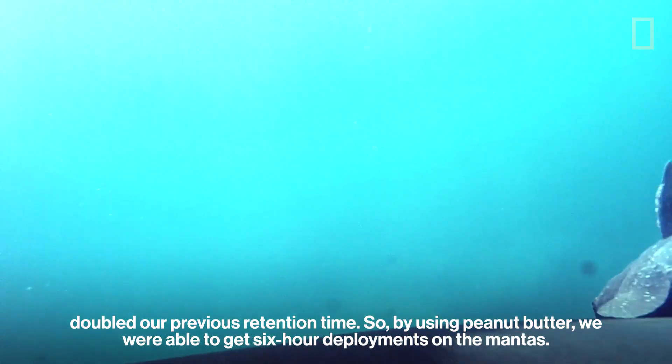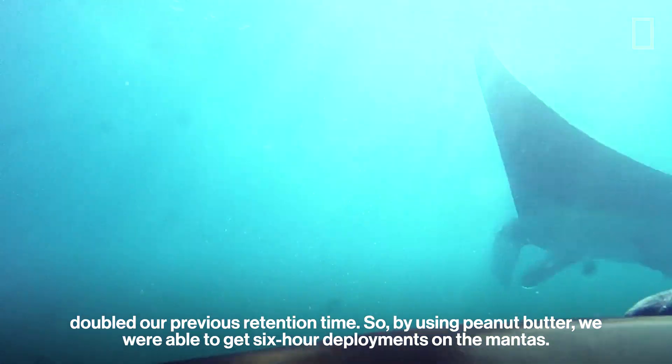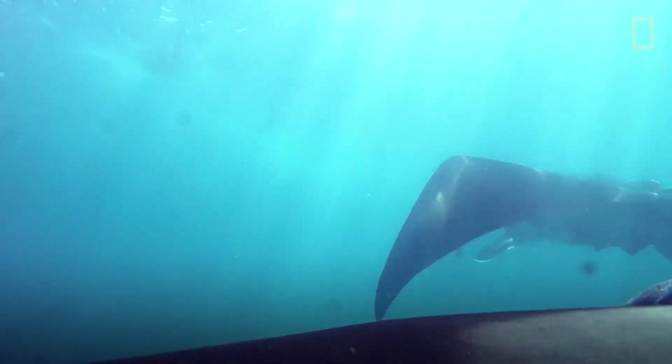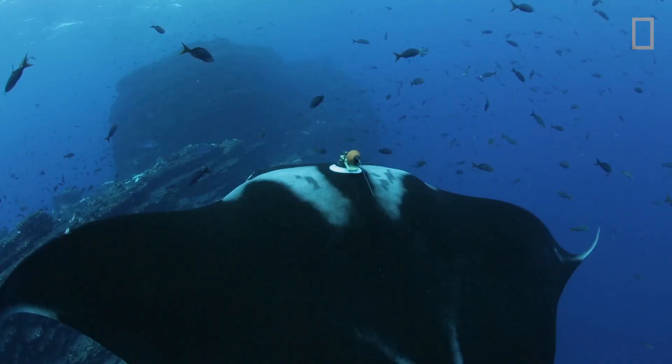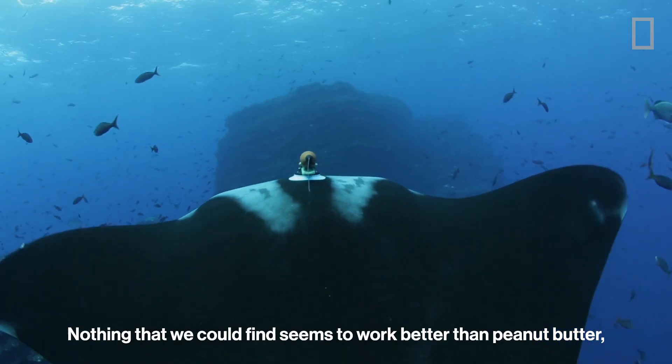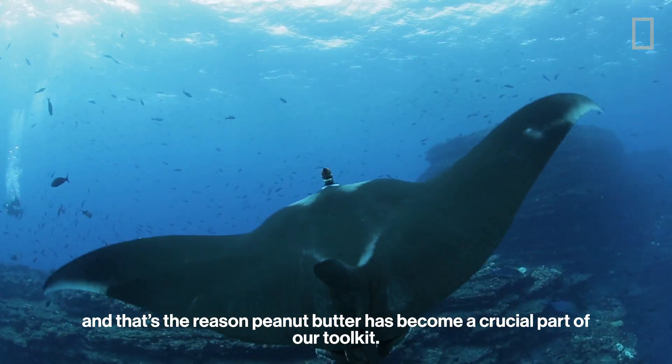By using peanut butter, we were able to get six-hour deployments on the mantas. Nothing that we could find seems to work better than peanut butter, and that's the reason that peanut butter has become a crucial part of our toolkit.